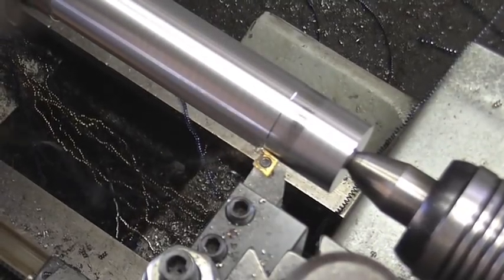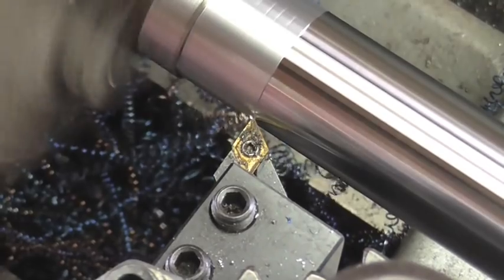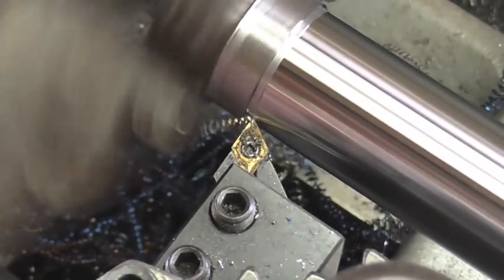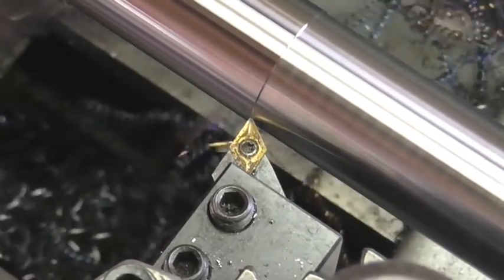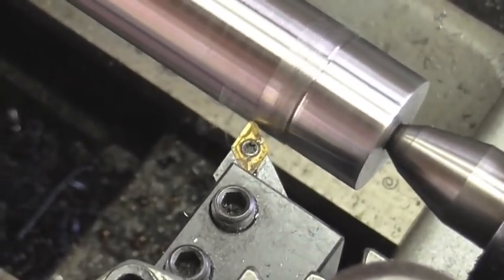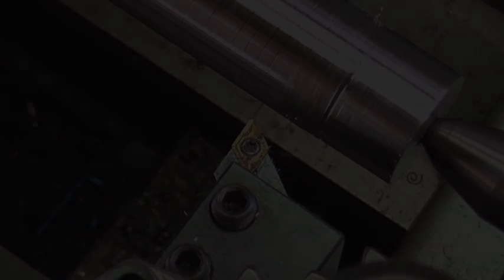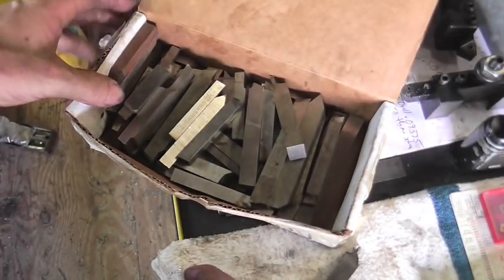Interrupted cut. I just pushed it into the chuck and it fell off the center. At ten thousandths per cut, there's no way I'm going to make my deadline.